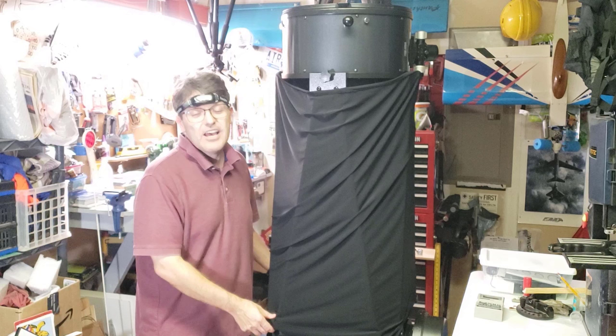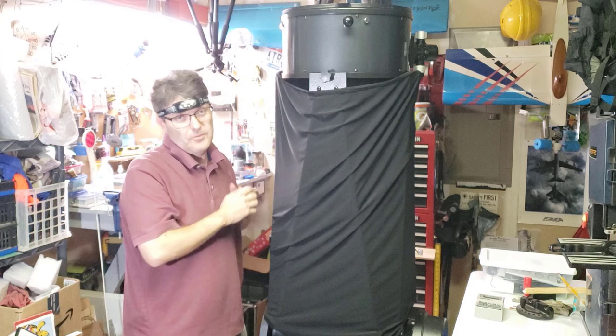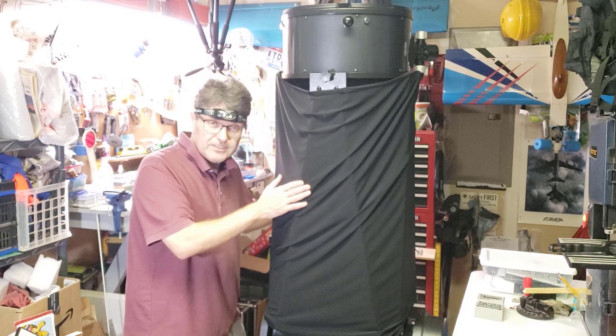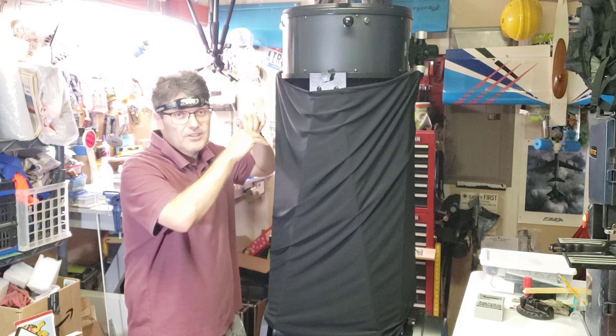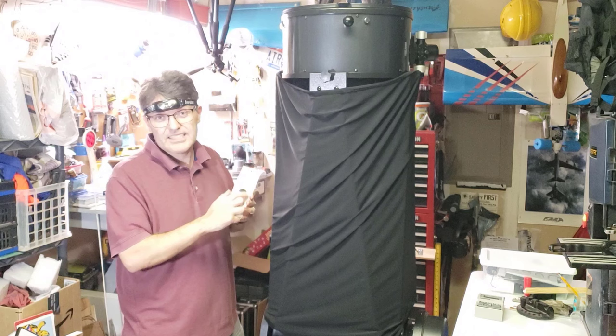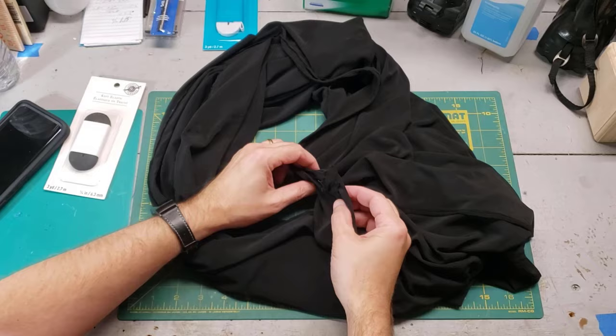One. Every truss tube telescope needs a shroud, and there are two really good reasons for it. The first reason is to keep outside stray light from getting in here and ruining your view. The second reason, which is almost more important, is to keep goofballs like me from dropping tools or cans of soda on your mirror. This shroud came with the telescope. The only problem is the elastic at both ends is shot and it keeps falling down. I could buy a new one, but it would cost over $100 from Orion. Or I could spend $5 at the local craft store and buy some replacement elastic bands and fix both ends. So let's get out the sewing kit and make this good as new.